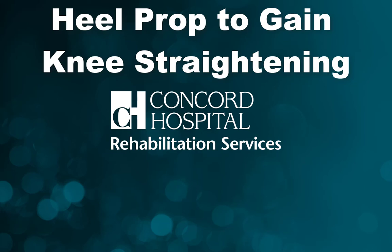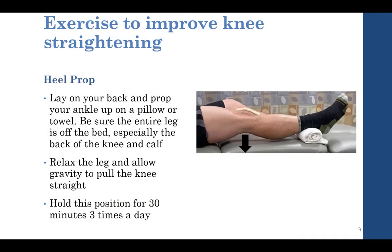In this video we'll review how to perform a heel prop exercise to help gain or restore knee straightening. Here you can see the picture of the exercise. To perform the heel prop, you'll lie on your back and prop your ankle up on a pillow or a towel.